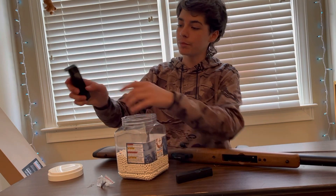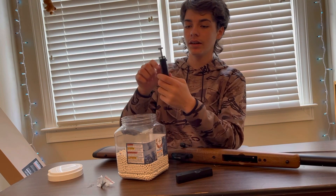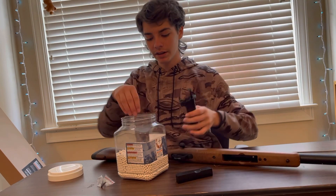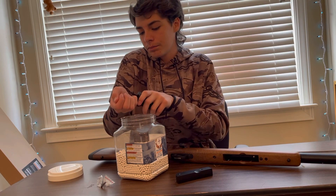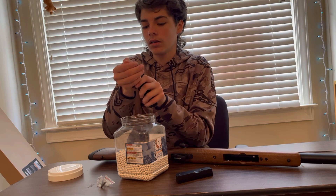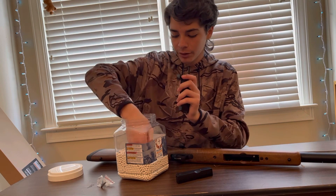The way that you fill the speed loader is you press this little button to open it up, then you open up this part right here, and then you just grab a handful of BBs and put them in. The speed loader is very useful with this kind of mag that we're going to be using.